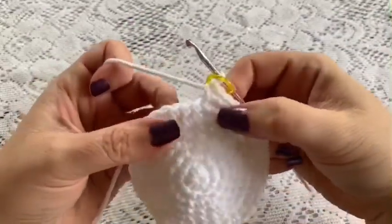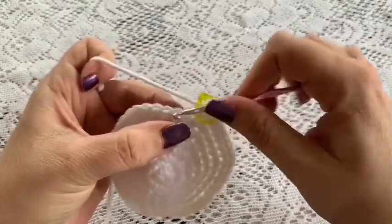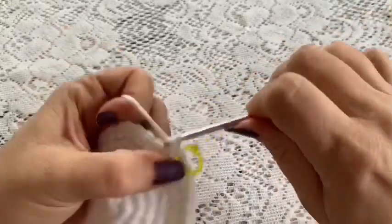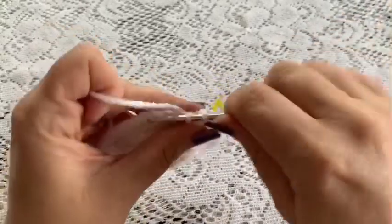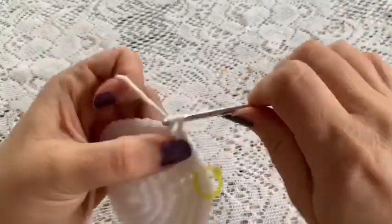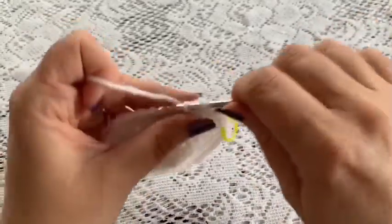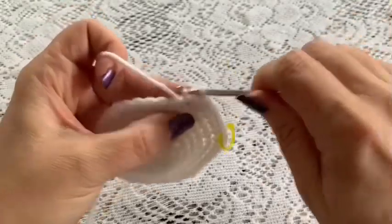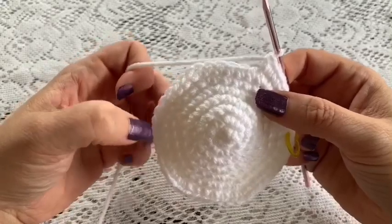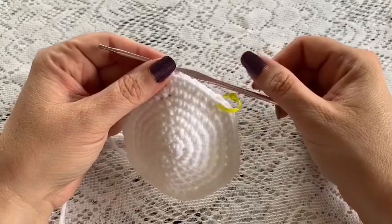For round eight our repeating sequence will be six single crochet followed by one increase. Repeat that all the way around — six single crochet, increase — and at the end of this round you should have a total of 48 stitches.